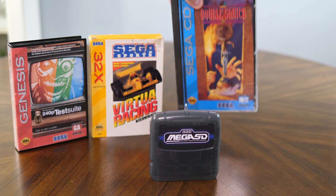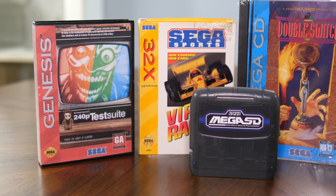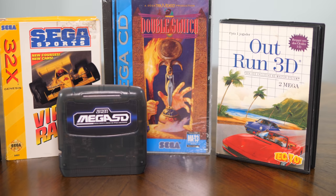Here it is — the device Sega fans have been wanting for as long as I can remember. One cartridge that plays every Genesis, 32X, Sega CD, and Master System game. That's the entire Sega home library starting from the early 80s all the way through the 32-bit era, all saved on one microSD card.